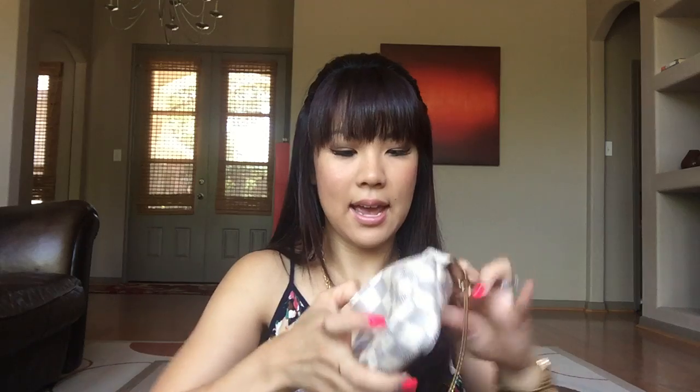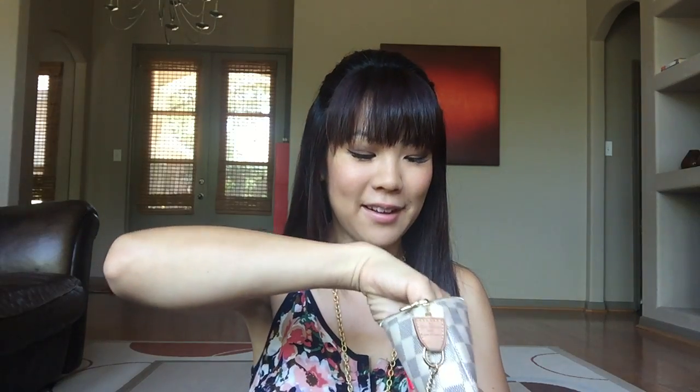I've had this mini pochette for about two or three years. Inside I have feminine products and receipts — I don't have too many because I changed out this purse about two weeks ago. How I like to carry my purses is I usually carry one for about two weeks and then rotate to a different purse. So this is the mini pochette.